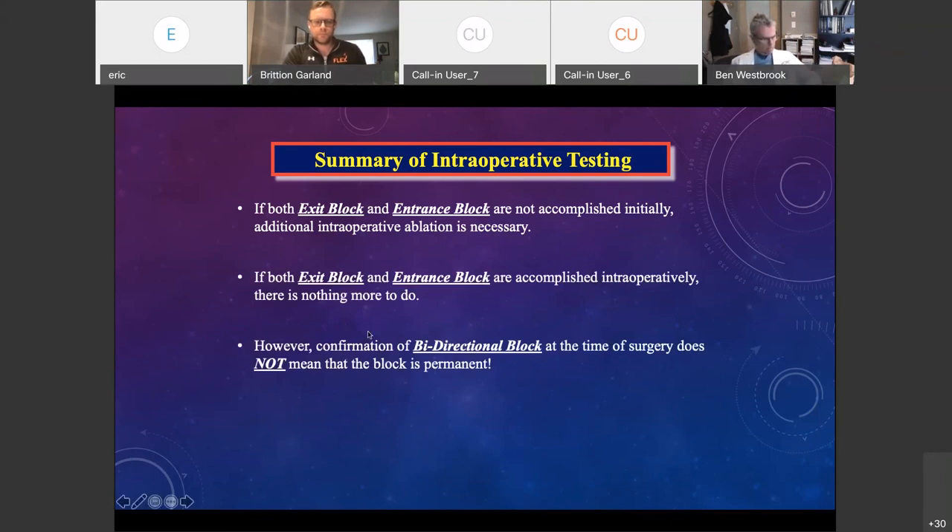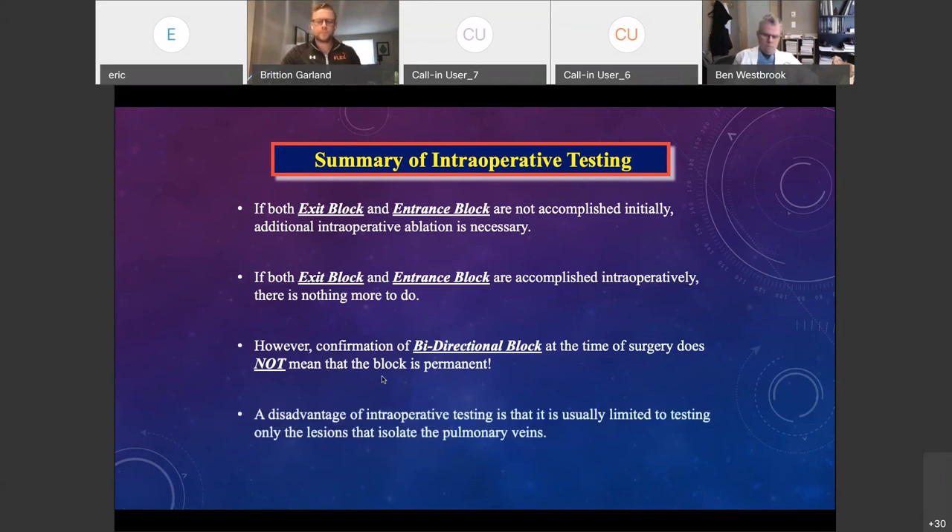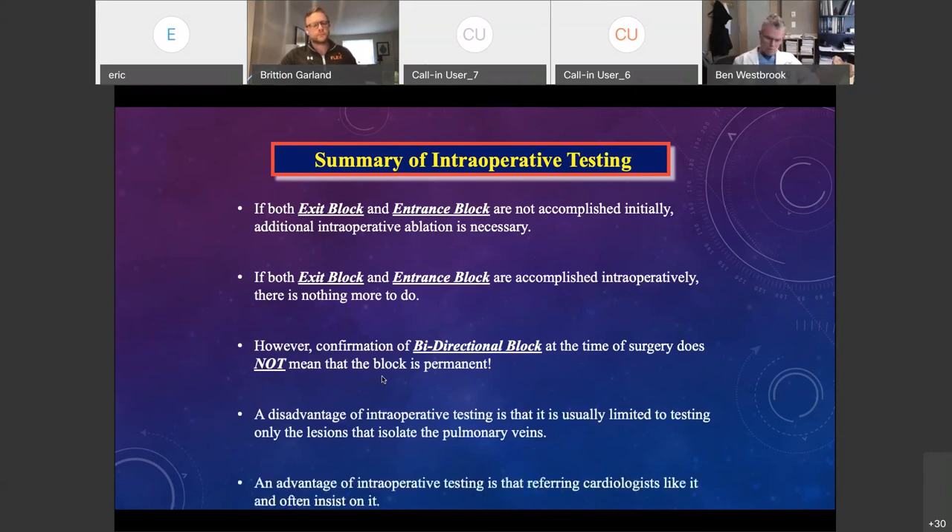That said, confirmation of bidirectional block does not mean the block is permanent. Just because you have full-thickness lesions at the time doesn't mean they heal that way. However, it's really important that EPs understand this — statistically, speaking their language in terms of Mackenzie data helps communicate the significance of the findings.